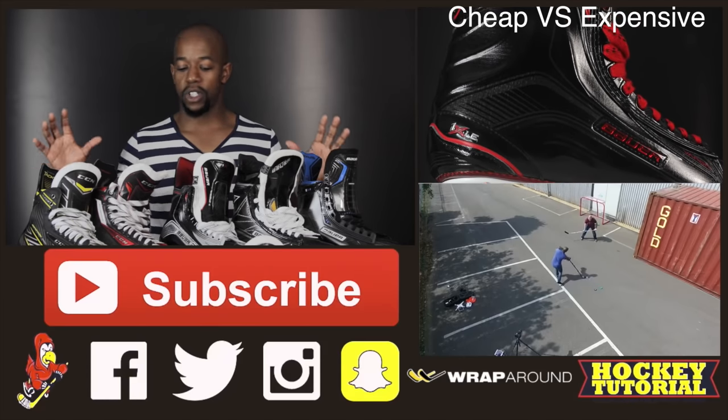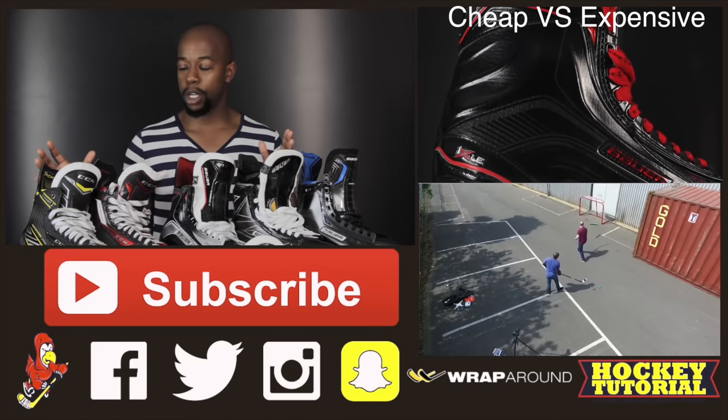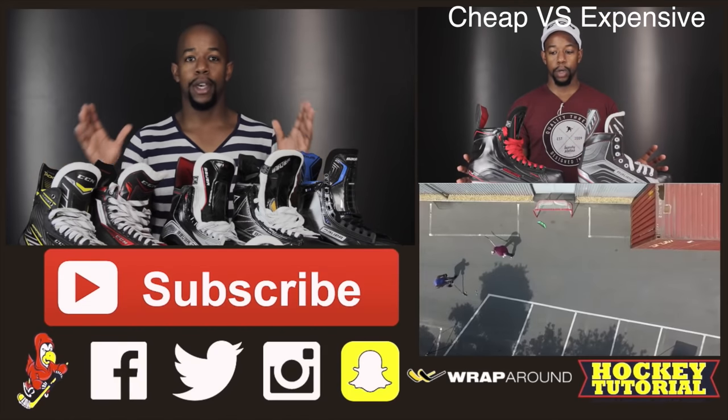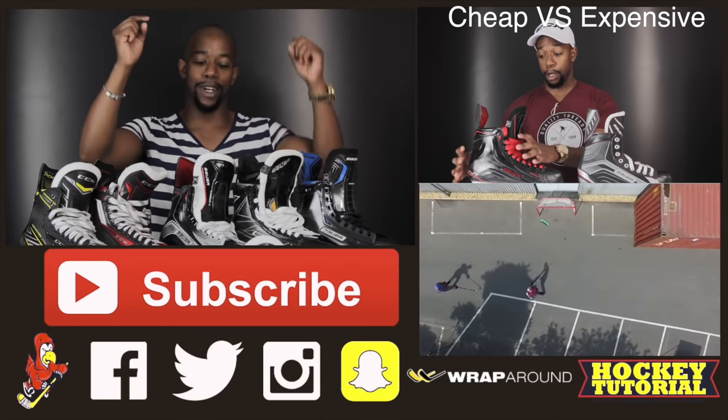A big thank you to Ice Locker in Nottingham for sending us these skates to make this video possible, and also a big thank you to CCM for hooking us up with these CCM skates. Subscribe, comment down below, give us a thumbs up, follow us on our socials — take care till next time.